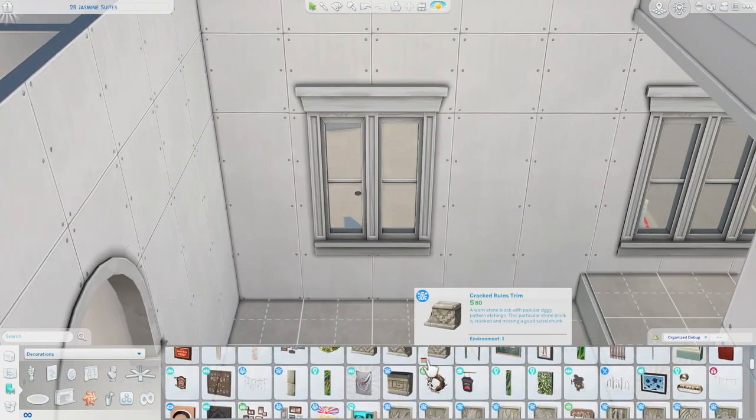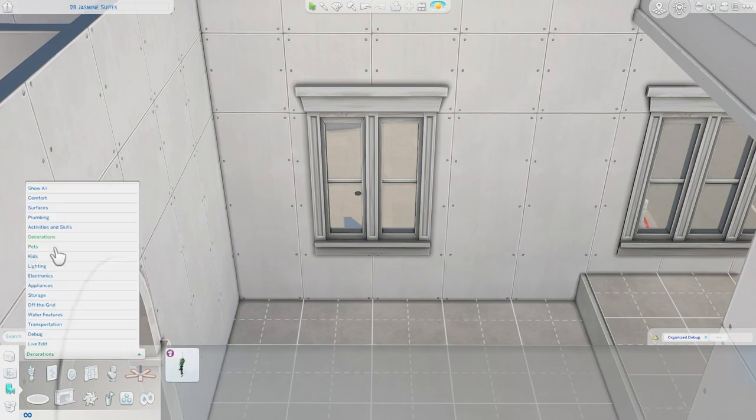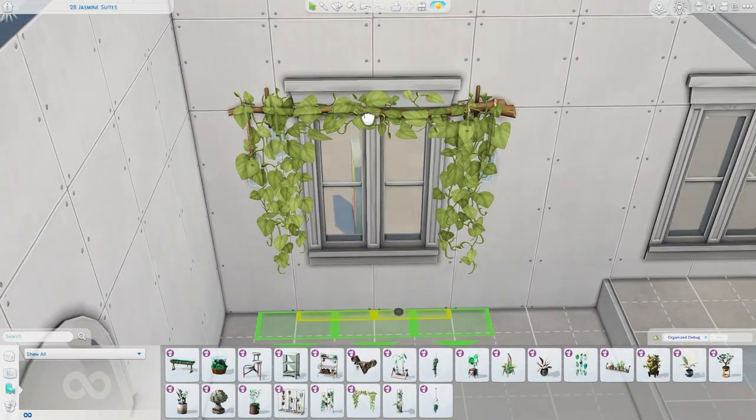You'll see a lot of the objects in here — well, a lot of the plants — because it's a plant-themed kit, which I am so excited about.